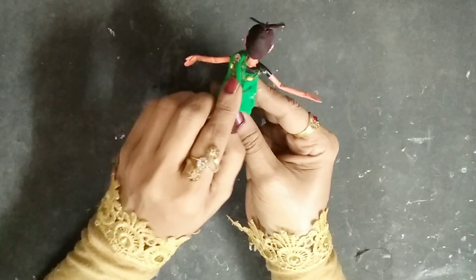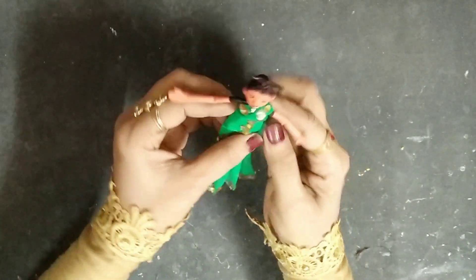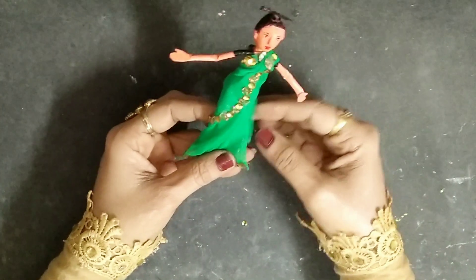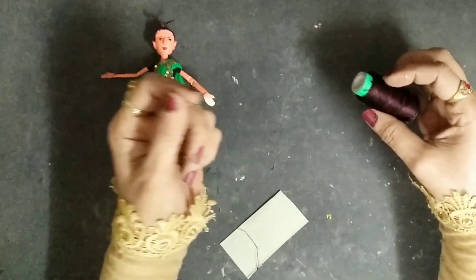I'll glue it on the shoulder. Once that is done, the saree is now completed — this is how it looks!